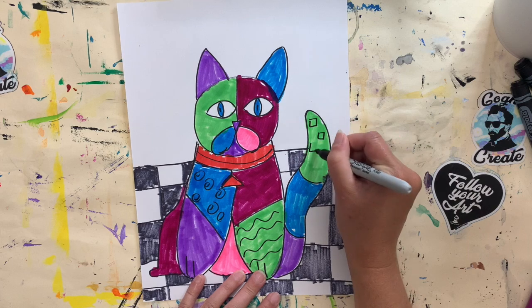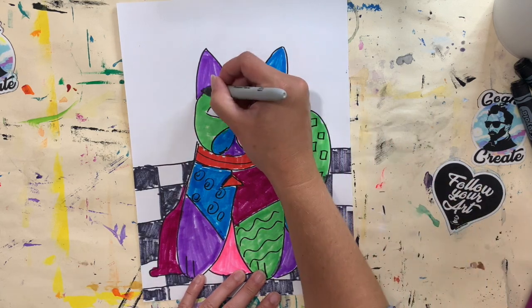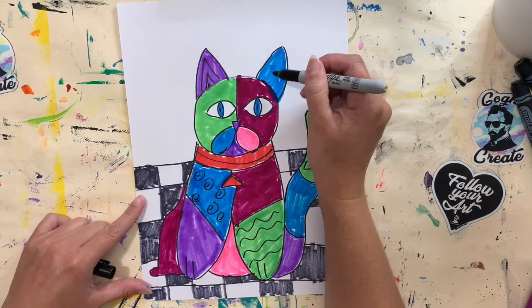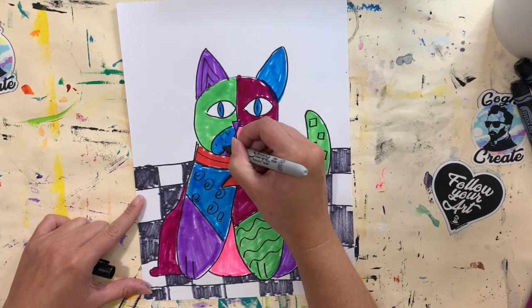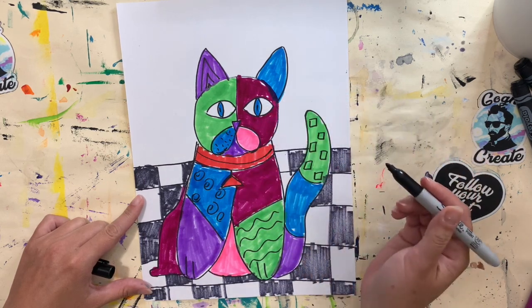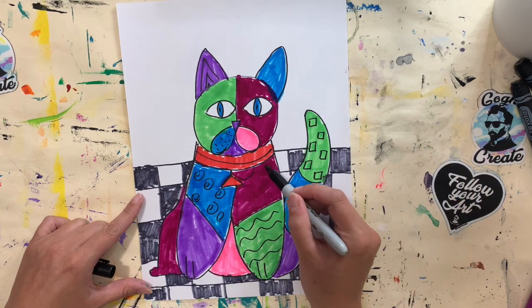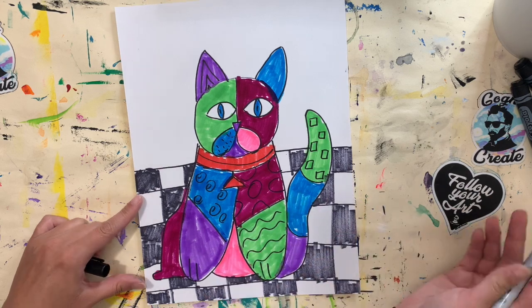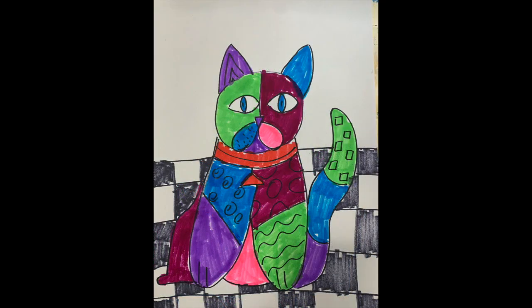Maybe some squares on his tail, circles, triangles — this is your cat. You are free to make it however you would like. You don't have to do patterns in every space; some spaces could just be left with the color you've chosen — that's fine also. I hope you guys enjoyed this lesson and I can't wait to see what you create.